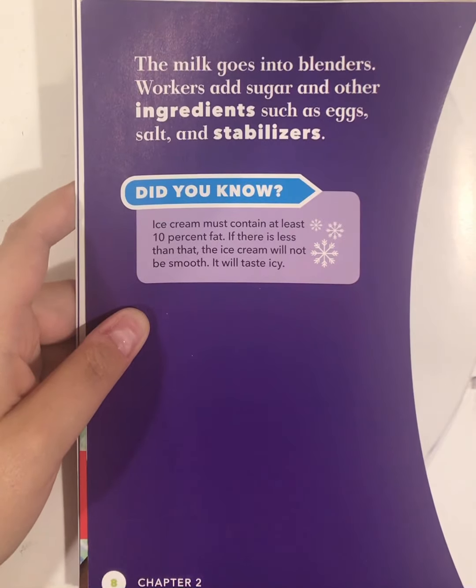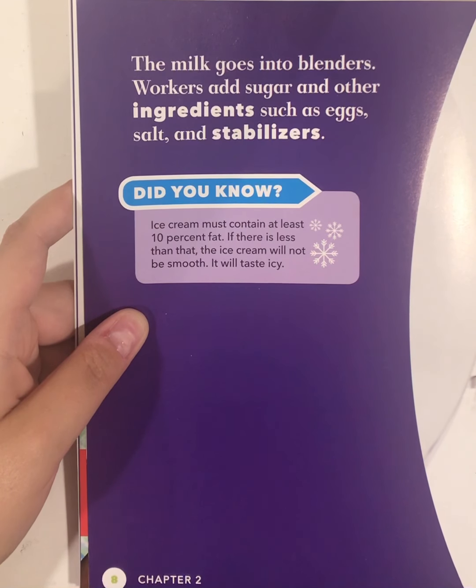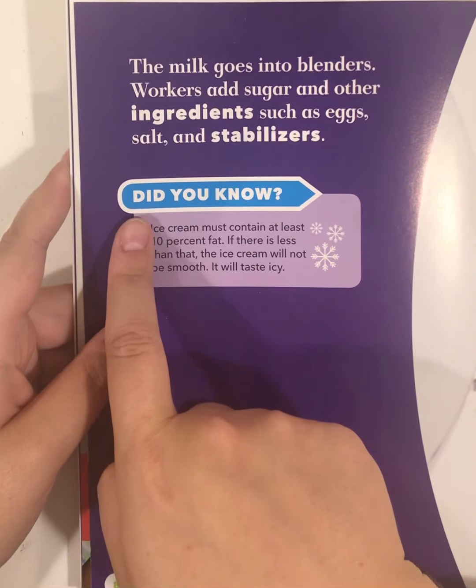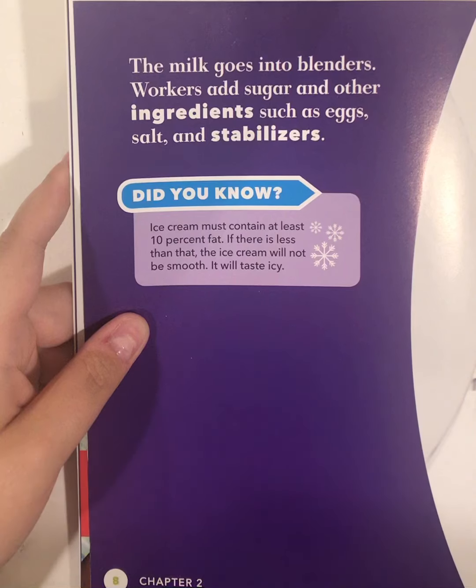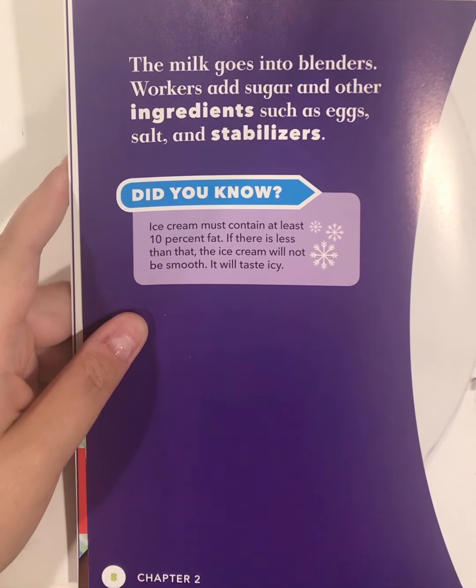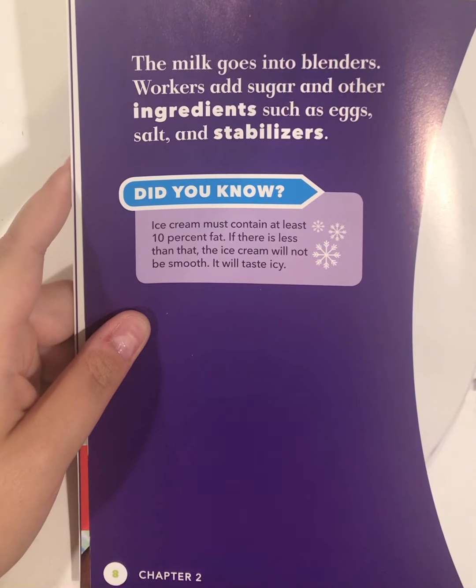The milk goes into the blender. Workers add sugar and other ingredients such as eggs, salt, and stabilizers. Did you know ice cream must contain at least 10% fat? If there is less than that, the ice cream will not be smooth — it will taste icy.